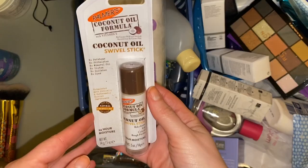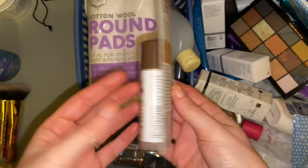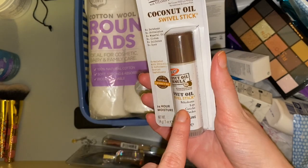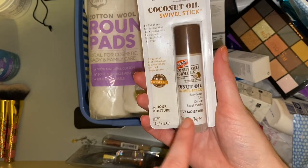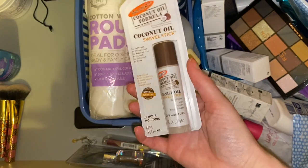Now we have this Palmer's coconut oil swivel stick — it's just generally some sort of moisture stick. I've not got around to using it because I don't really know what to do with it. It says it rehydrates lips, cuticles and rough patches. I'll stick that in the giveaway pot for now because I've obviously not used it up until this point.